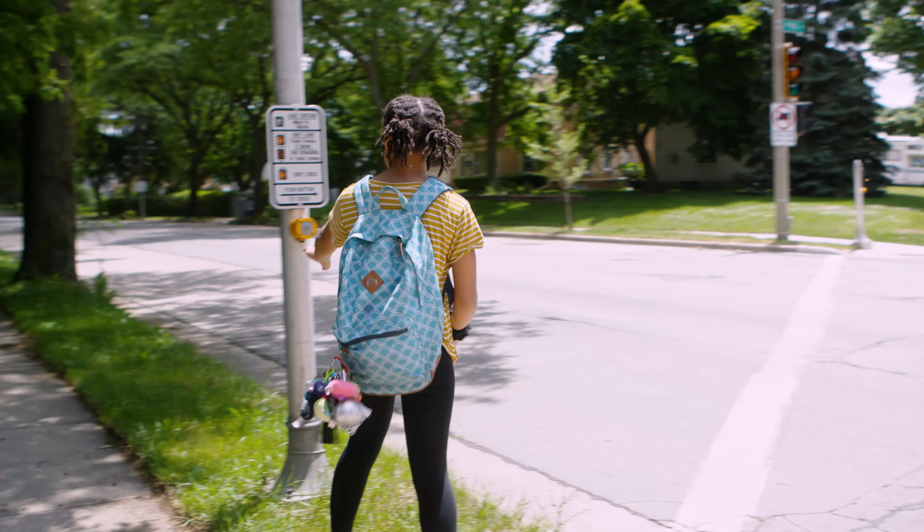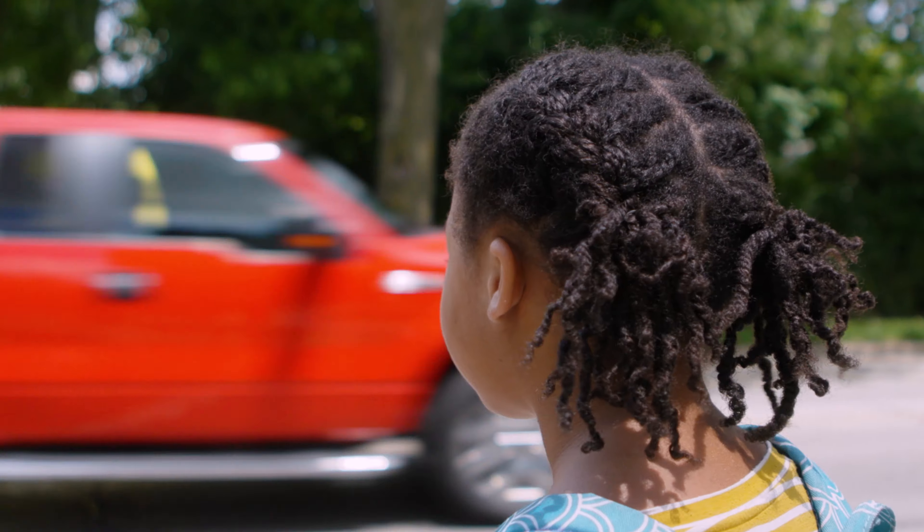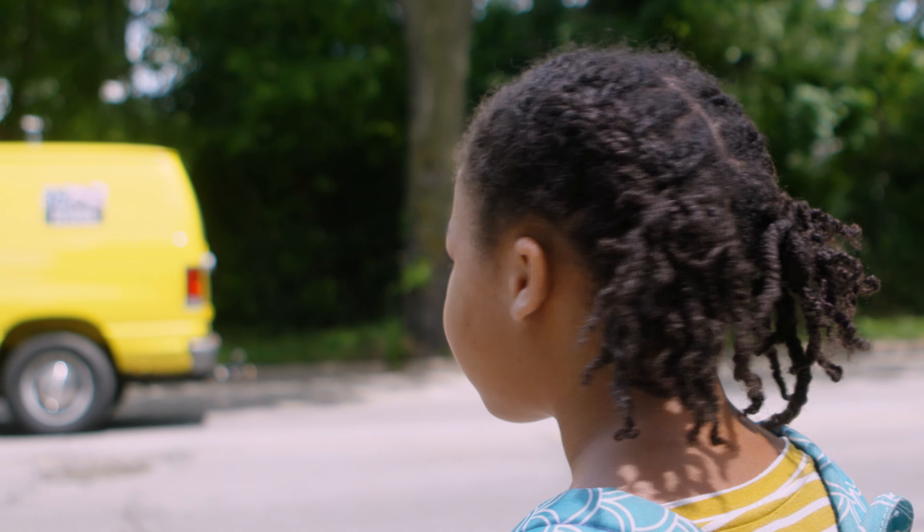Hi, I'm Anna and today I'll be teaching you how to cross the street all by yourself. It's important to learn how to cross the street safely. All kids should learn how to do it. Here's what you need to know about crossing the street.